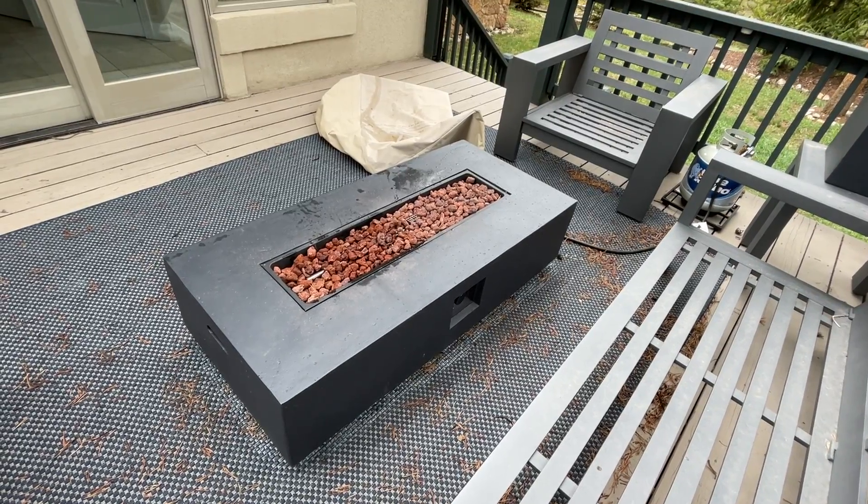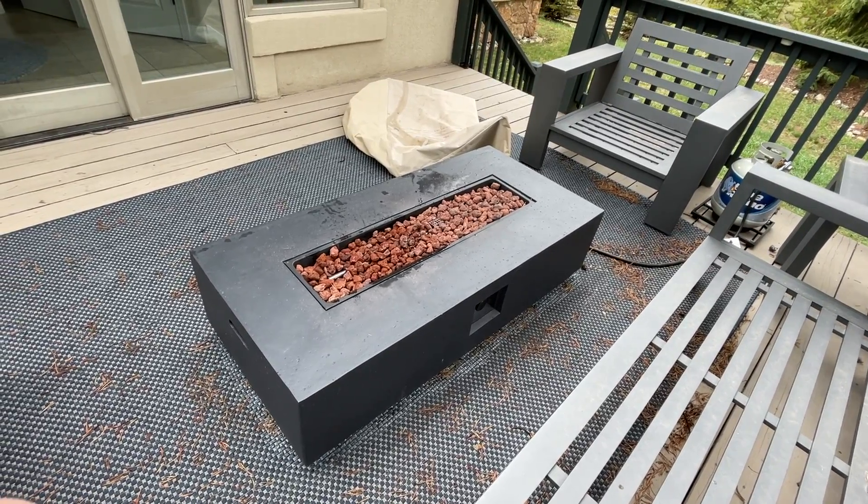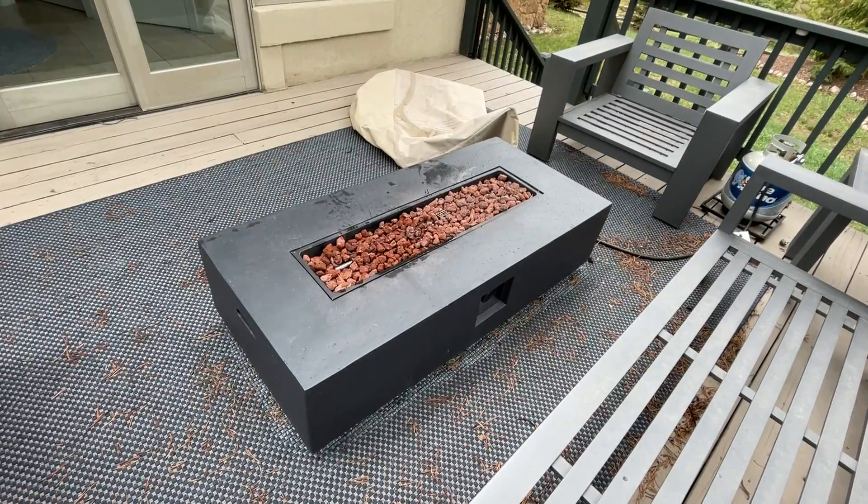Hi, we're here at Golden View Chalet. I'm going to be showing you how to operate the fire pit. It's out on the back deck.